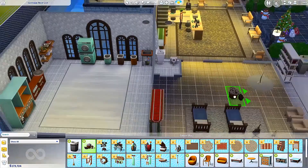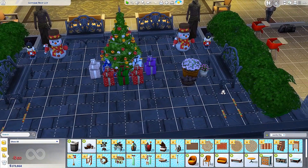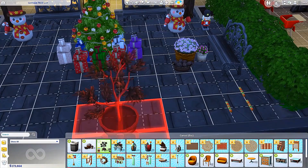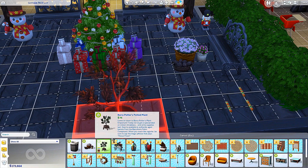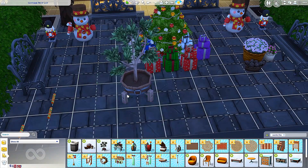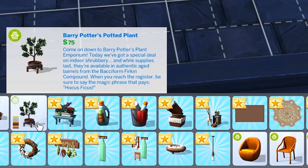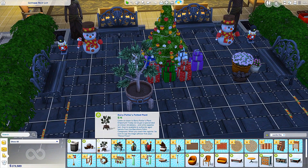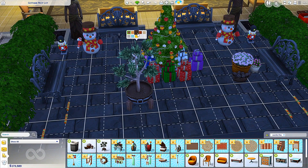Next up we have wicker whims potpourri — that is beautiful, just lovely! We should go ahead and put that outside. Let's check the colors — the flowers don't change colors, just the wicker. Next up we have Barry Potter's potted plant — Hocus ficus! Barry Potter? Are they trying to tell us something? Is this a hint for an upcoming pack for witches and wizards? You guys, I hope this is a hint because that sounds amazing. I really hope that's actually a hint!